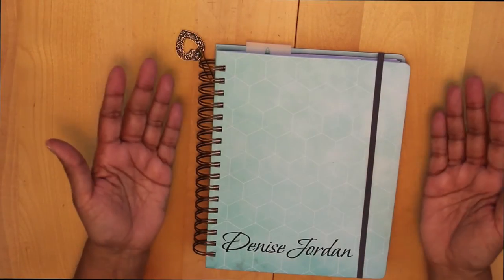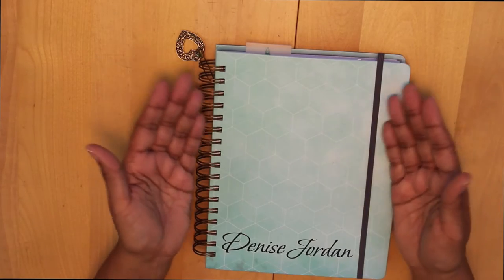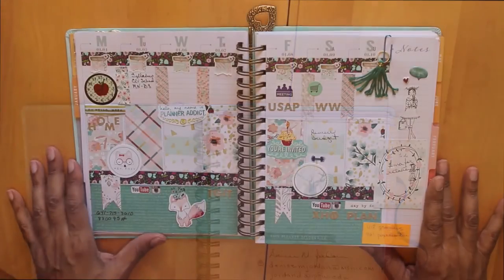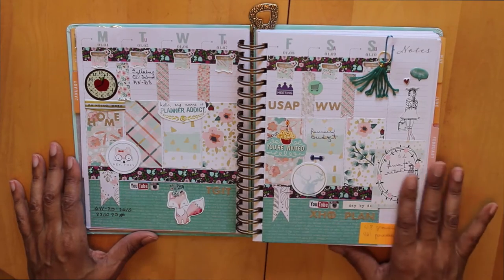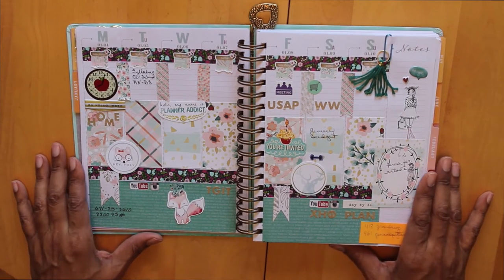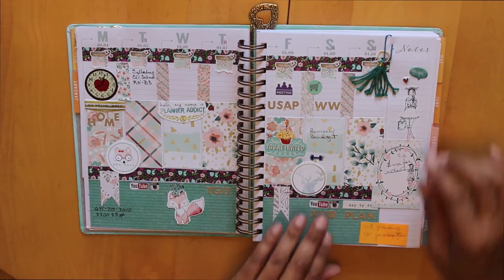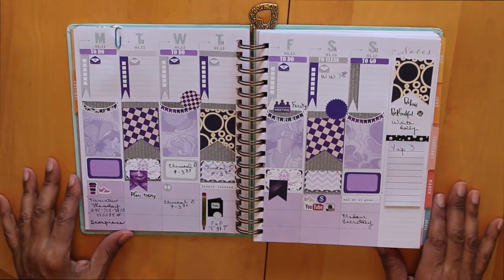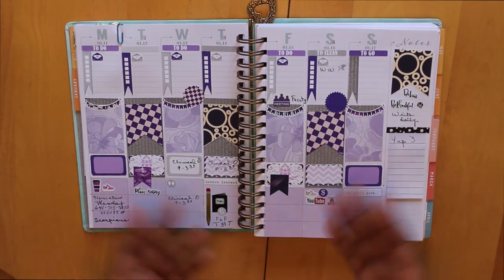Hi, it's Denise and I want to welcome you to Planning on Aisle 64. Let's get started. This is my layout from last week — as you can see it's pretty in-depth and I like the way it turned out. I tried a dimensional tassel and some other things, but this week I'm going to take things just a little bit simpler. This is my layout for this week and as you can see it's already done.